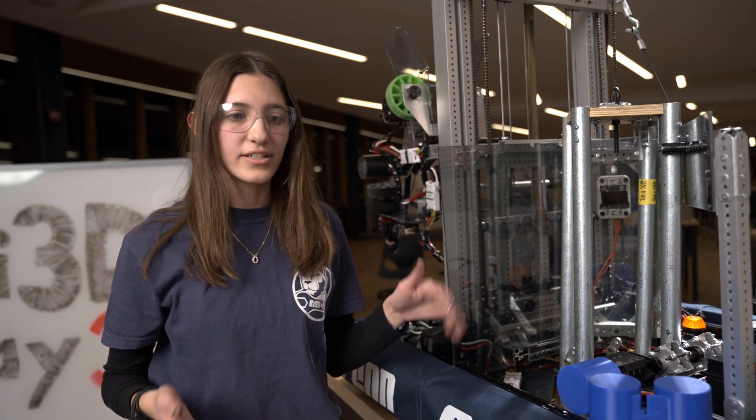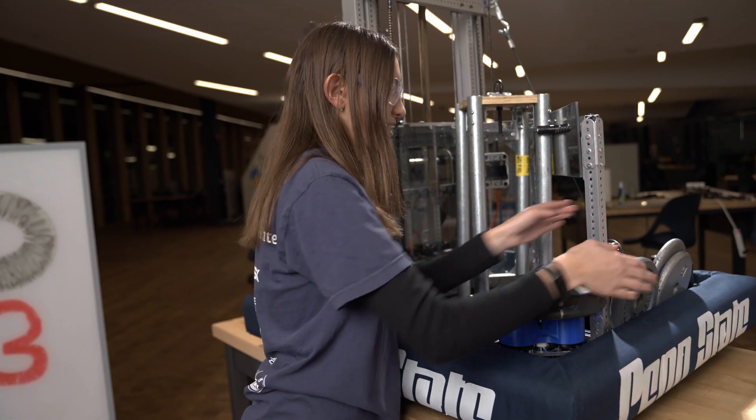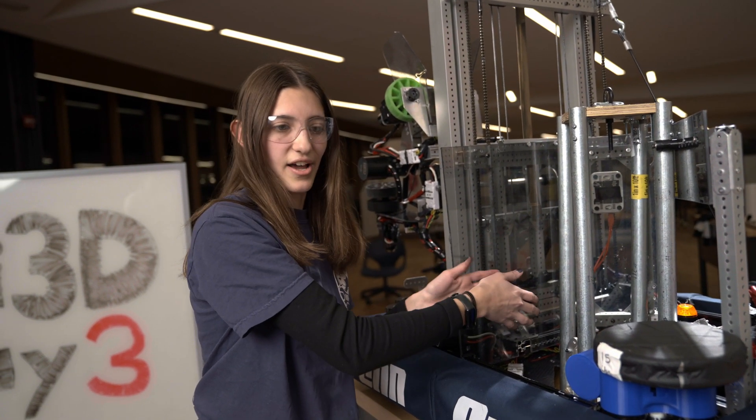We also needed a ballast of 30 pounds here, which you will see in our reveal video. We had to have these weights here, and it may be different for you — this is because our center of gravity ended up being off from where the robot actually climbs.